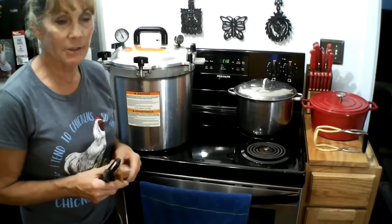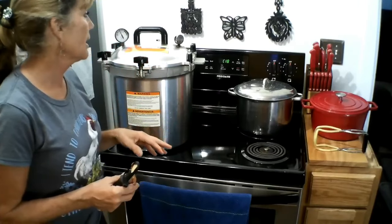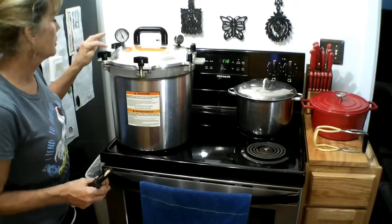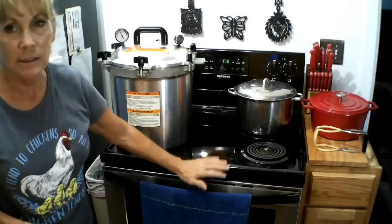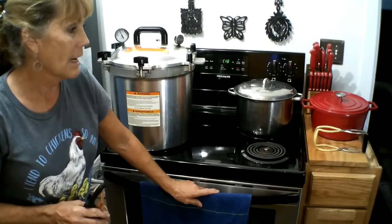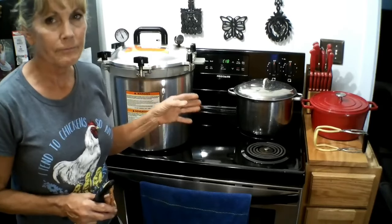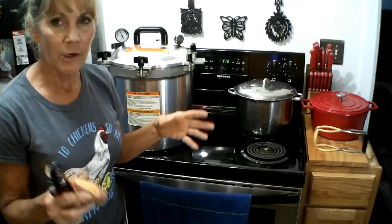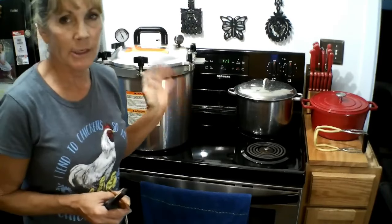Once the timer goes off, all I do is cut the heat off and let it sit until all the pressure goes down to zero on the PSI gauge. Then I like to let it sit there for another 10 minutes or so without doing anything to it. Even going longer doesn't hurt it at all. Then I'll take the lid off — but I don't immediately take the jars out, especially if you've got AC in the house creating a temperature change.